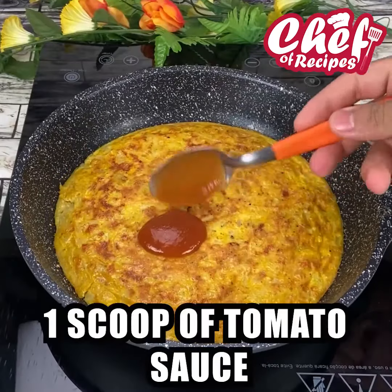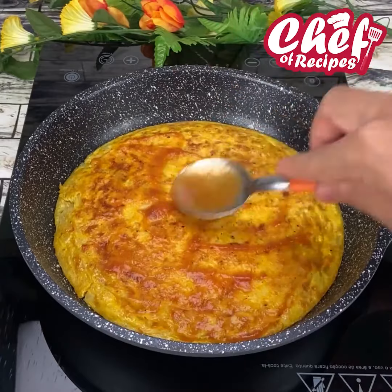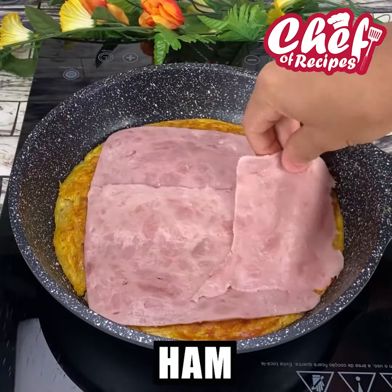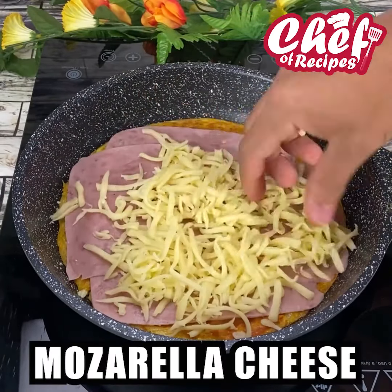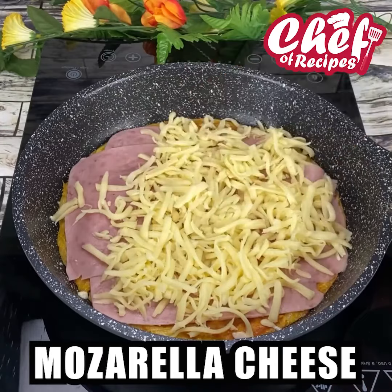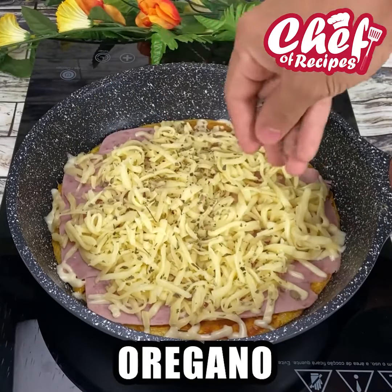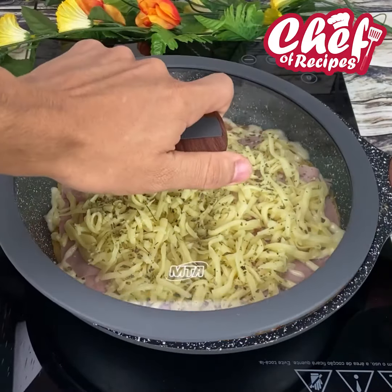Fill it with a spoonful of tomato sauce, ham slices, shredded mozzarella cheese, and sprinkle oregano on top. Cover and let the cheese melt.